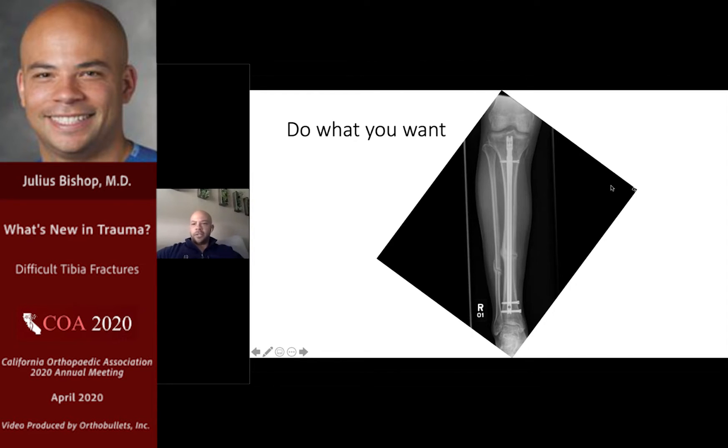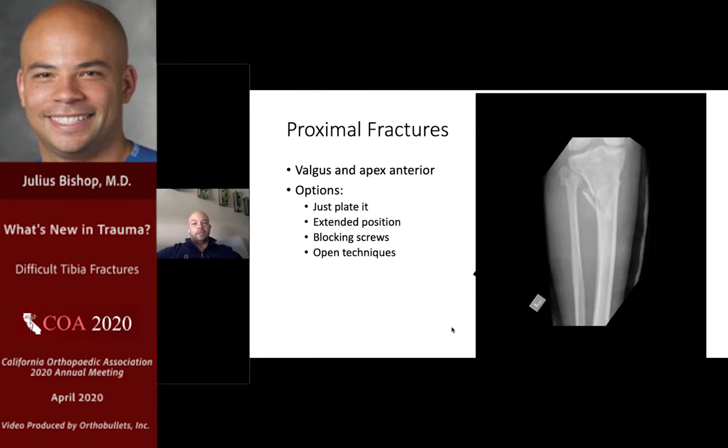An ismal or near-ismal diaphyseal tibia fracture treated with a medullary nail is a little bit more technically forgiving, with lots of variations on how you can do this and likely a successful outcome. Here are some more difficult problems — the proximal tibia fracture. The characteristic deformity here is going to be valgus and apex anterior. Options include aborting a nailing procedure and treating with a plate, using an extended or semi-extended technique, employing blocking screws or other open techniques.